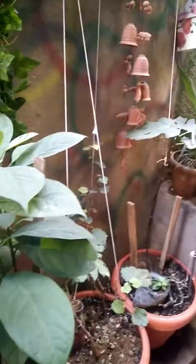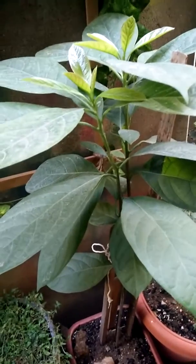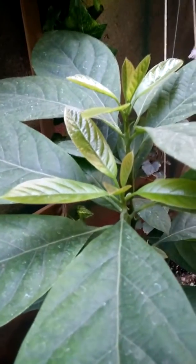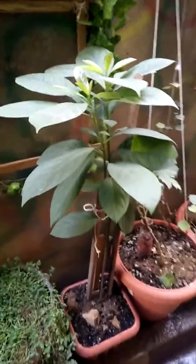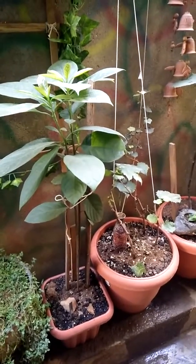I'll only let it grow to a certain height and then start cutting off the top so it starts sprouting from the sides and becomes a proper tree structure. I'll also allow it to become a little trunky — it's leggy now but still growing very nicely. I feel it's growing very nice.